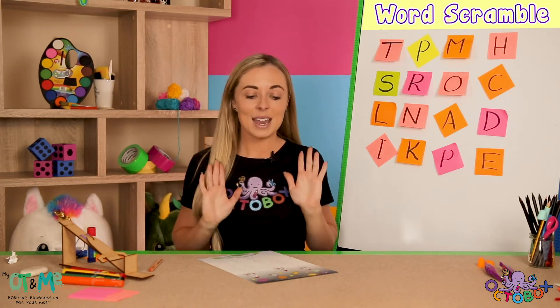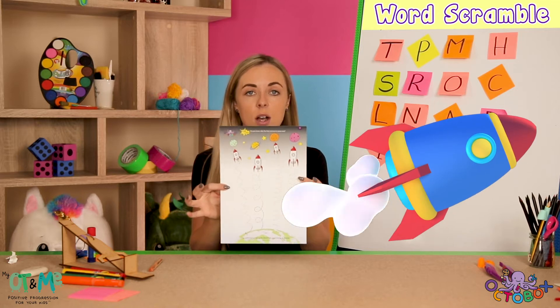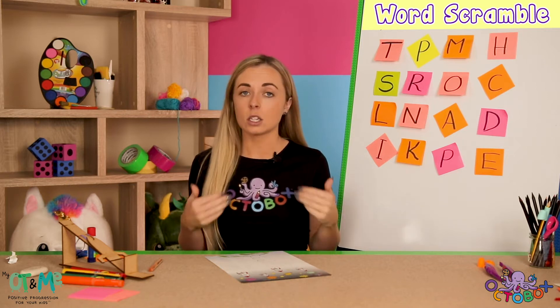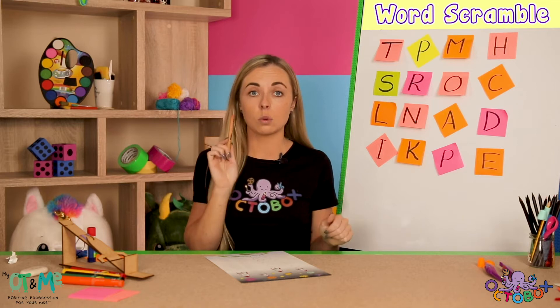Hi guys, welcome back. Now we're ready to move on to S7 which is the rocket launch pencil control. So we are going to need a pencil for this activity. Choose a pencil you have at home or one of the ones that you've got in the box.